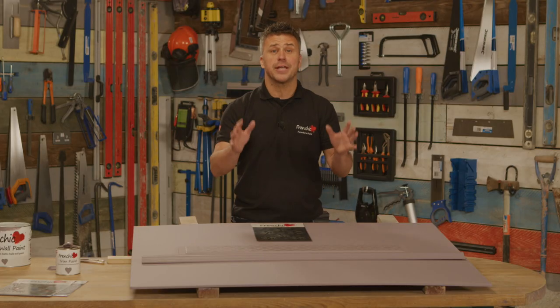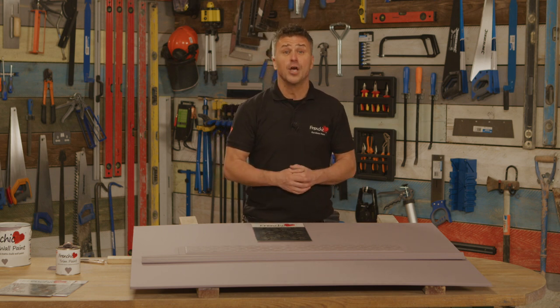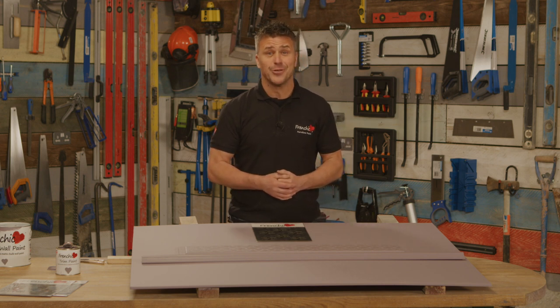Hopefully that's inspired you to be creative with the different French Cheeks paints right the way around your house. If you're looking for more tips and advice, why not join the French Cheeks Fan Forum on Facebook, or visit the website frenchcheekpaint.co.uk.